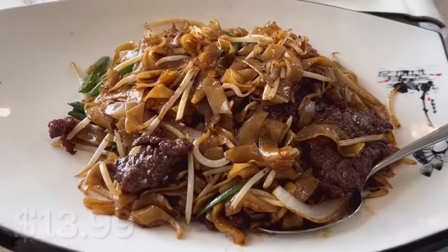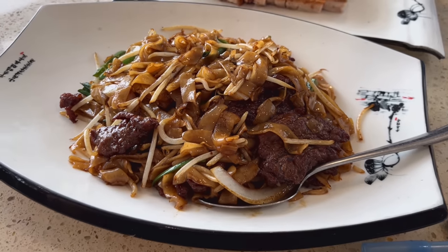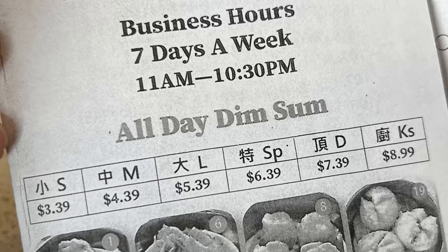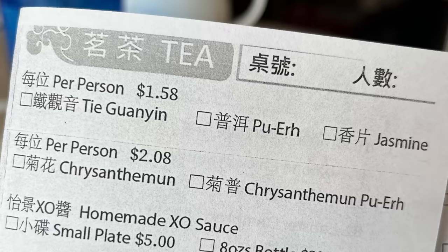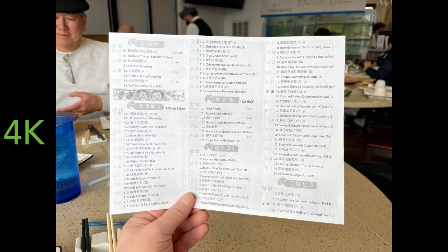So today I'm going to try their beef chow fun — here it is, check it out. Rainbow Kitchen also has dim sum all day long, and these are the prices. This is how much they charge for tea, and these are the photocopy menu of the dim sum selections they have here.